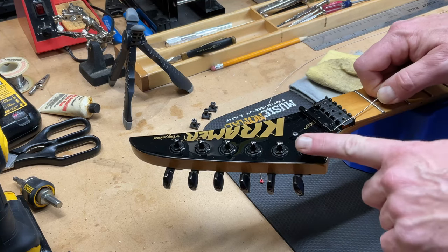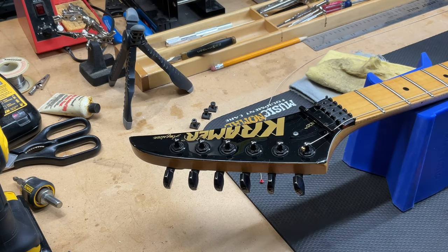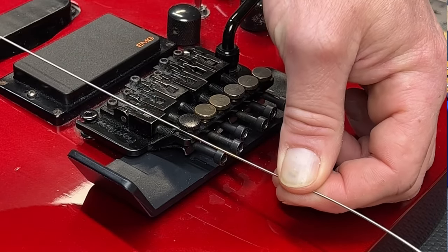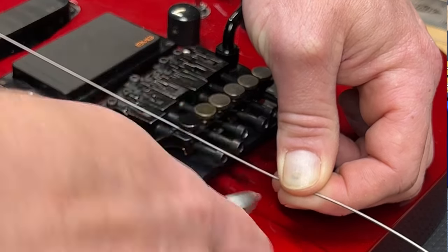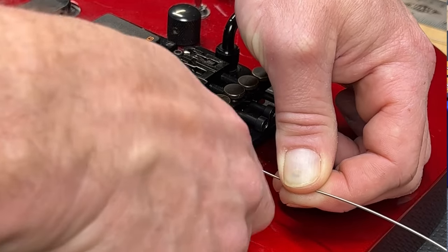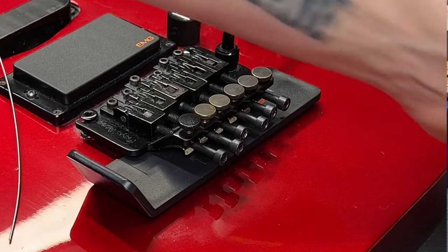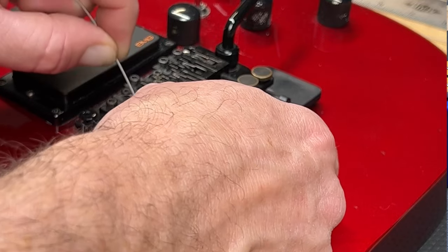I like to restring going backwards on Floyd Rose guitars because then you've only got one cut to make at the other end where the string goes into the bridge. So once I get a string through, you figure about maybe three quarters of an inch to an inch past the fine tuner — that's about the proper amount of string you'll need to wrap around the tuning post when we go to wind them up.